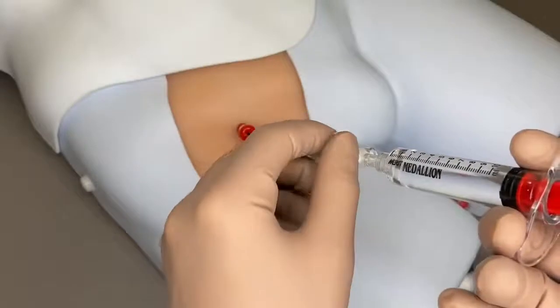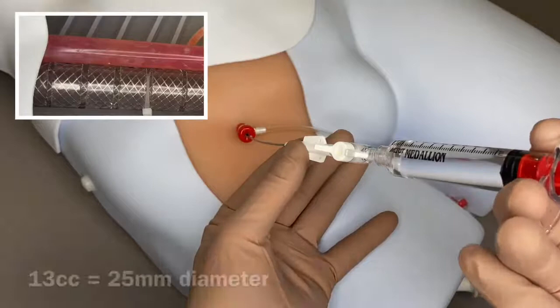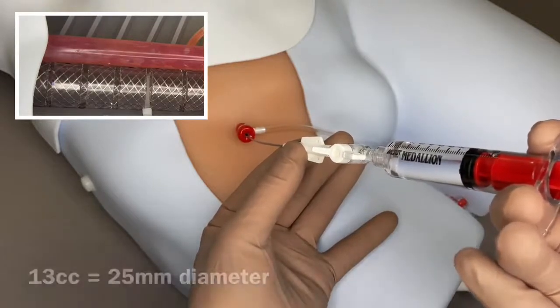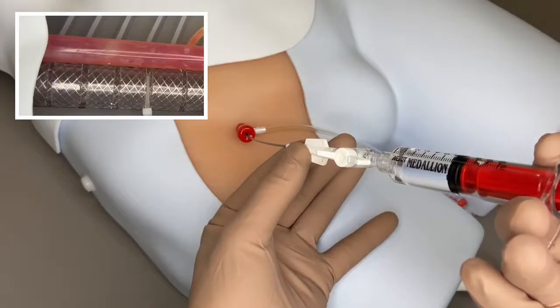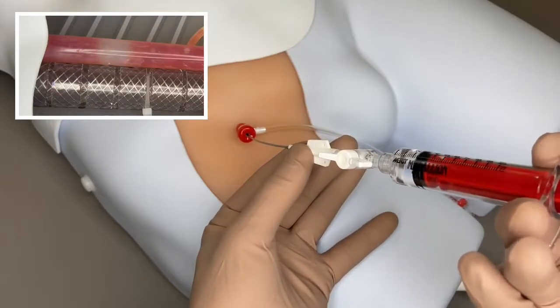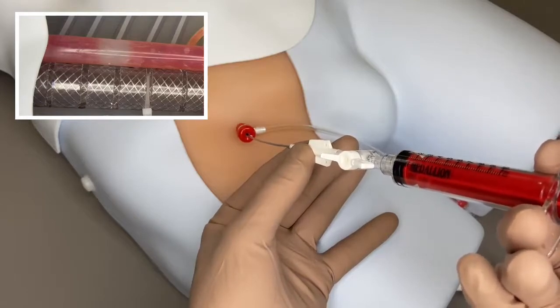To inflate the balloon, open the stopcock and slowly inflate the balloon until vessel occlusion occurs. Do not exceed the maximum inflation volume of 13 cc, and refer to the IFU for occlusion confirmation techniques. Note that you may have to refill the syringe to enable full vessel occlusion.